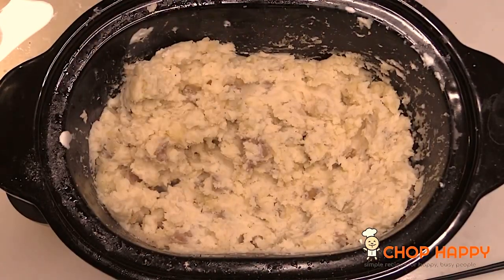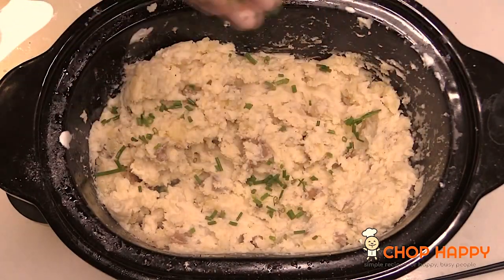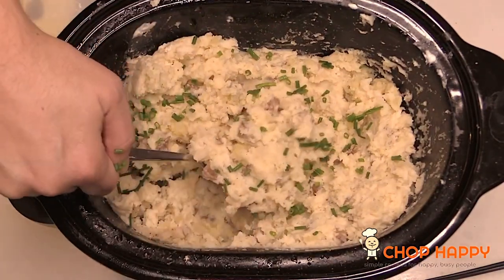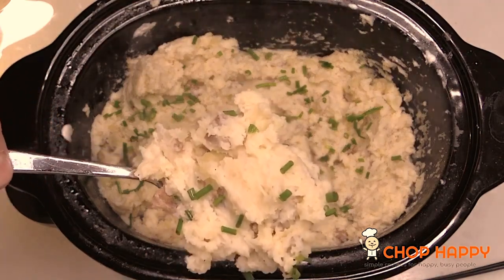We're gonna sprinkle a little chives for some green happiness and to sprinkle on good luck and wonderful easy dinners even on a busy day. Cheers to recipes that celebrate you — the recipes on chophappy.com and at chophappy on Instagram.